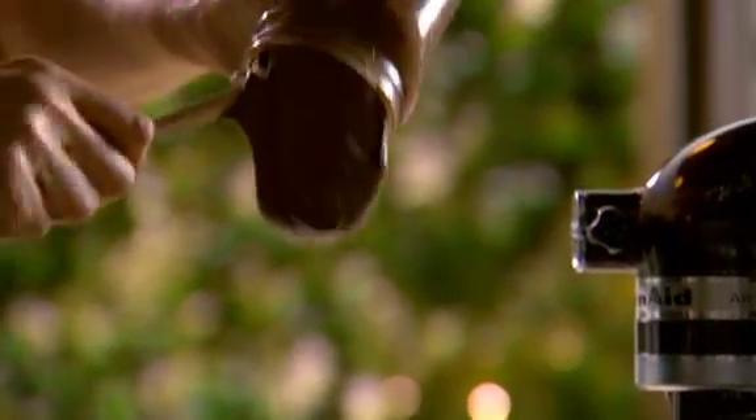And now, tre — and very important — chocolate hazelnut paste.